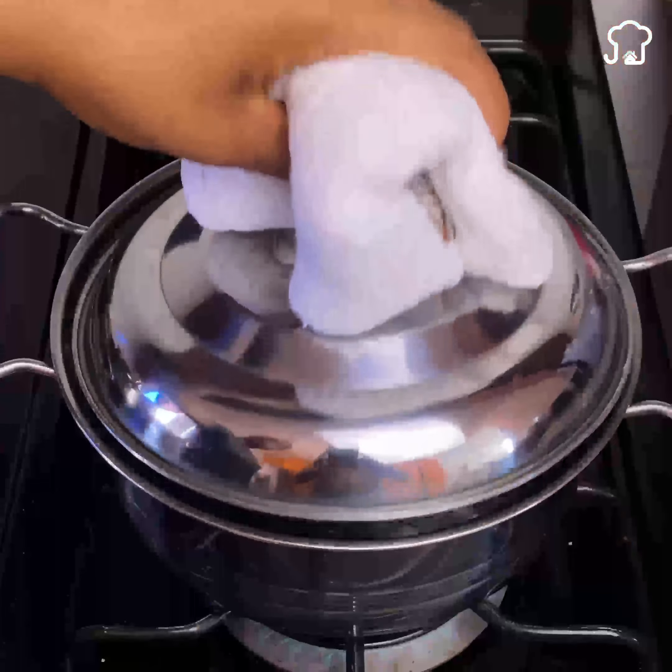Another very common method is to put the eggs in warm water and then remove the shells with your hands. This is not very effective either, since the eggs do not cool down completely, and worse still, it makes the shell stick to the egg white, making it difficult to remove and can even break the eggs.